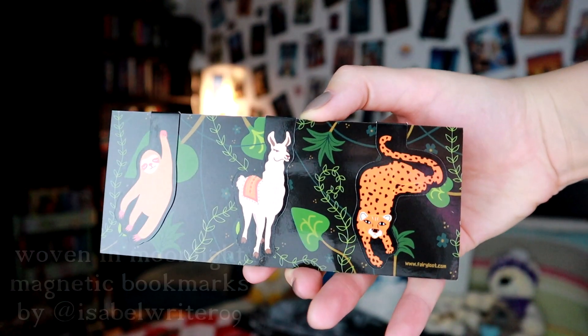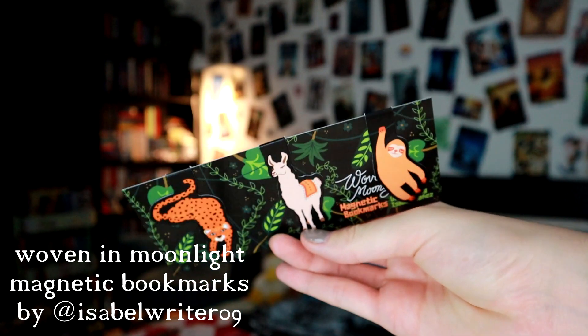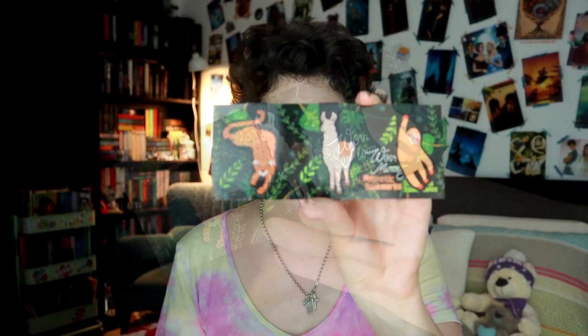I told you you always get really good stuff in those little pouches. Speaking of which, there is another one. Oh, cute! It's Woven in Moonlight magnetic bookmarks. We have a llama, a sloth, and a leopard — and those are really sweet. I really like those, they're very, very cute. I really like the art style of Woven in Moonlight, and I'm pretty sure these will have been drawn by Isabelle Ibáñez because she did all the art for her book as well. Those are really cute.